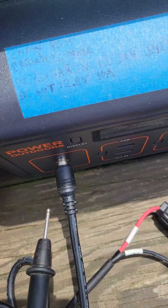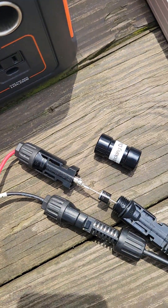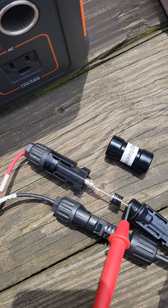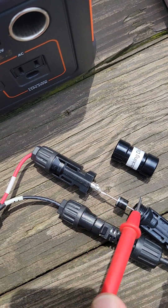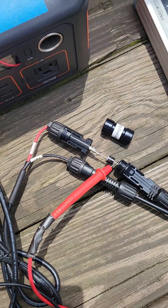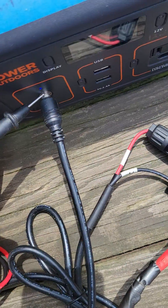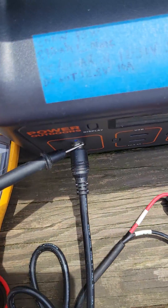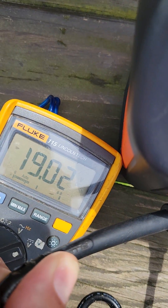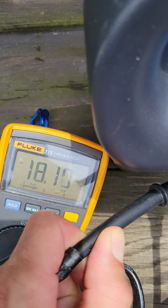Basically you can see here I've got access to my negative side right here on this DC barrel connector, and I got access to my positive side right here so I can check the voltage before and after the diode. I've got my positive connected, I've got my negative connected, and right now I'm getting 19 volts.